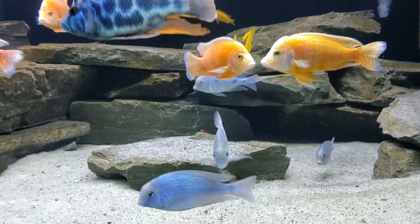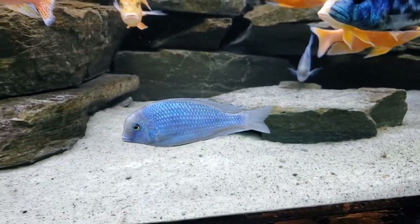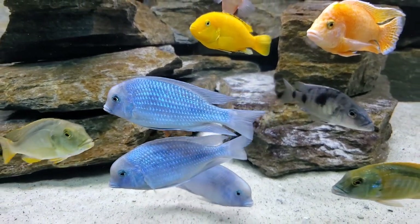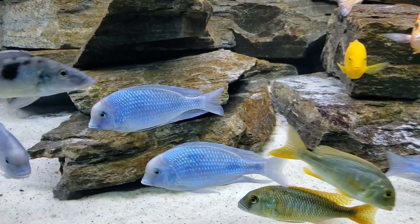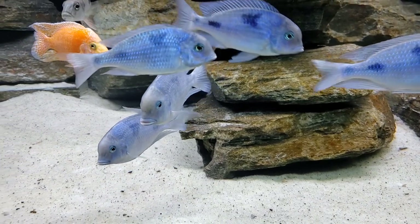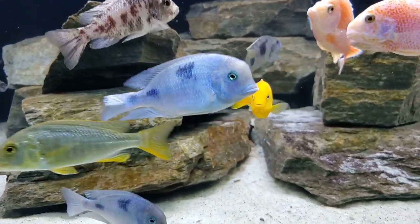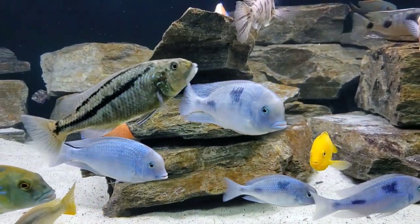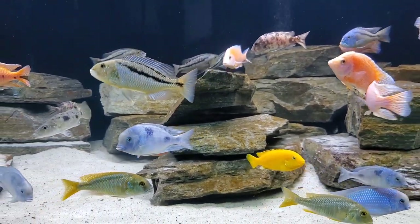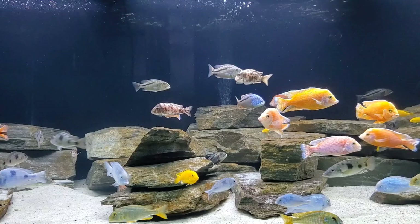Also in this tank are some blue dolphins, the Cyrtocara moorii. These are also sub-adults, so they're only about 6 inches right now. We used to have a group of 7 fully mature Cyrtocara moorii in this tank, but it wasn't a good male to female ratio — we had 5 males and 2 females. So what we did is we bred them, and these are their offspring. Now that these guys have grown up big enough to put in this tank, we moved over a select number of males and females to get a really good ratio, and then we sold off the parents to a good home.